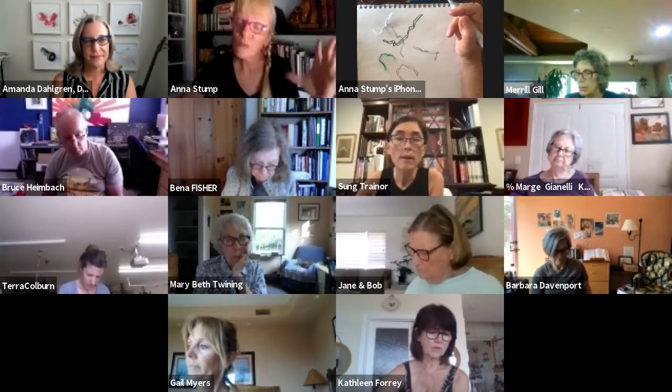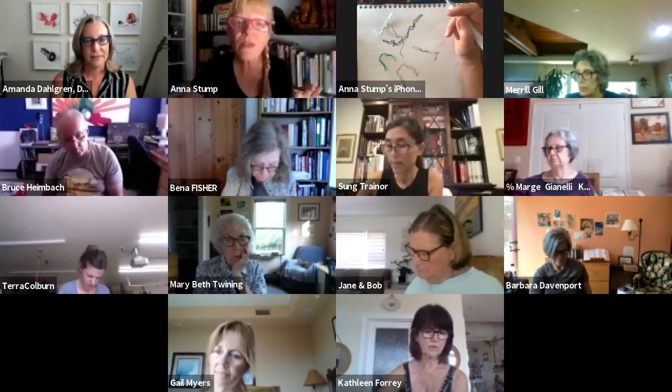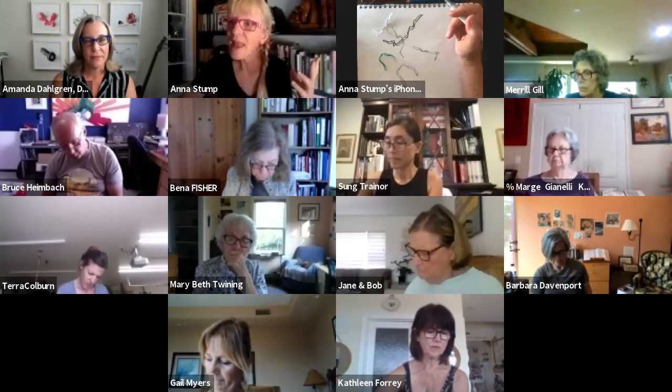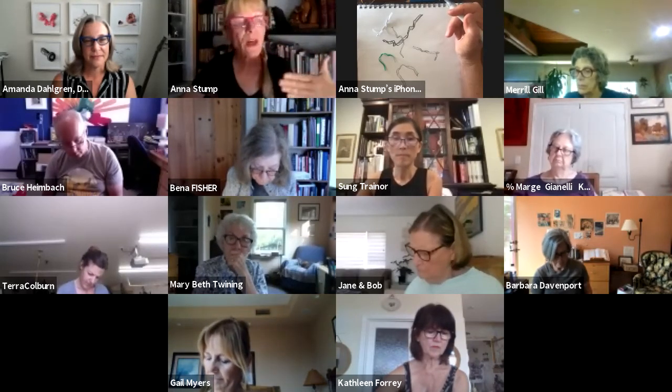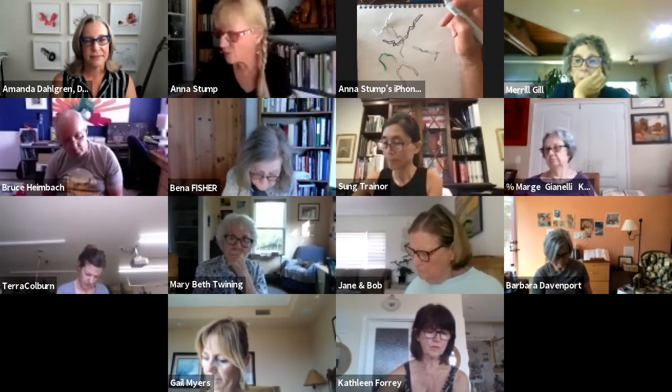We'll do a critique at the beginning of each class — talk about each person's work, the things they were doing really well, things they could work on to improve. Then we'll go on with the rest of the lesson. So that's what we're going to do.